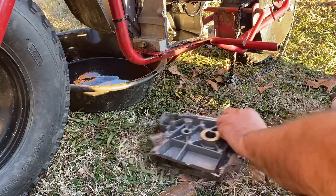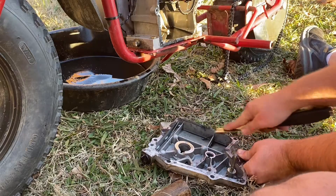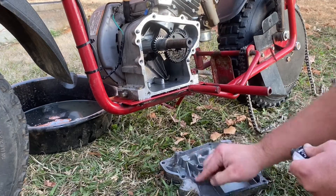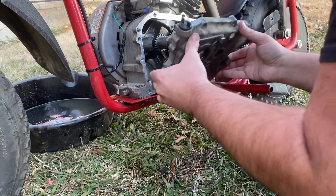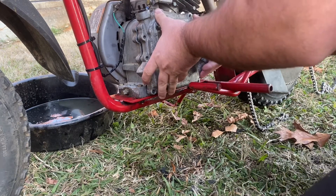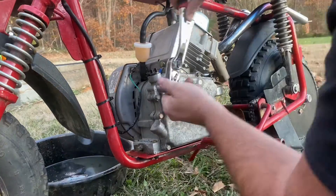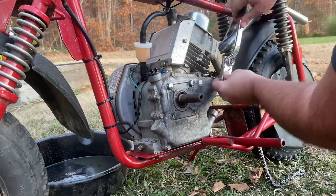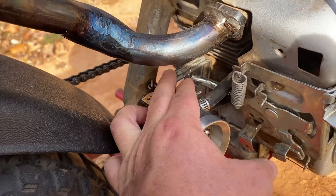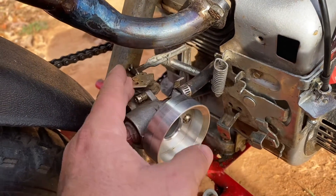We'll get this gasket surface cleaned off and get some RTV on it. One thing you do have to do is add a spring to the governor arm here — just attach it somewhere over here. It'll allow the engine to return to idle; otherwise it'll stick wide open.